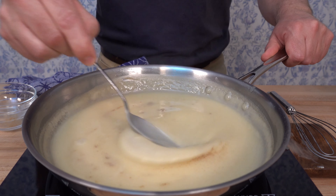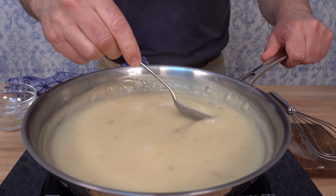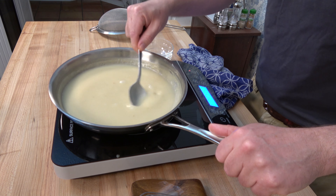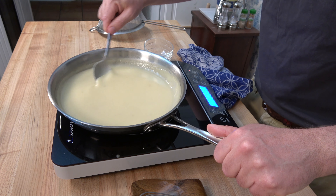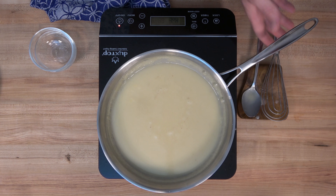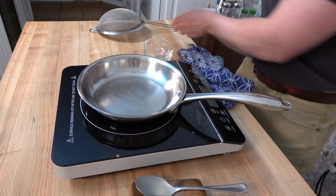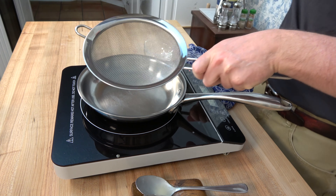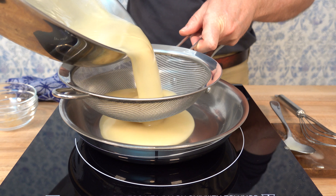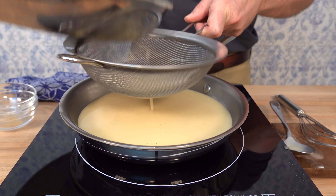Velouté sauce is power-packed with concentrated flavor, which is why it's the base for many derivative sauces — like sauce allemande, where egg yolks are added, and sauce suprême, where you add cream. If you'd like to check out some derivative sauces, click the link in the top right. To make sure the sauce is silky smooth, we're going to filter it through a fine sieve. Grab that sieve, filter it through into a clean saucepan, and give it a tap to make sure all the sauce comes through.